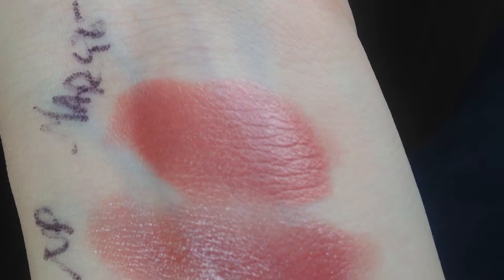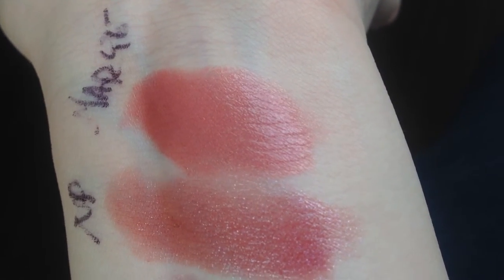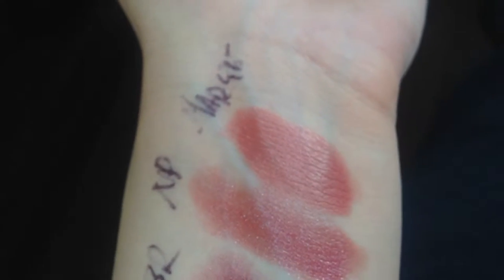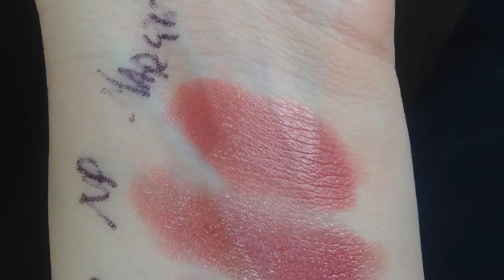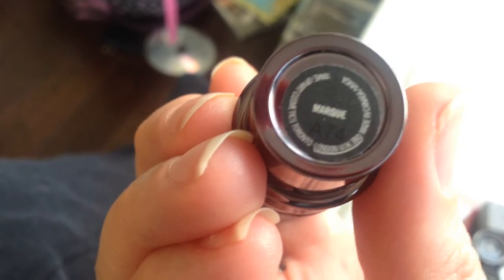Last but not least is one of the MAC Ultimate lip colors — I only own one of these and the pigmentation on them is amazing, really creamy. This one's called Marque (M-A-R-Q-U-E) and it's a great neutral. I still find colors like this are almost a little too light on my lips, which is weird, but look at that pigmentation — it's gorgeous. So if you're looking for something similar to Viva Glam 5 but with more pigmentation, you might want to check this one out. They look really fancy, like a candlestick.